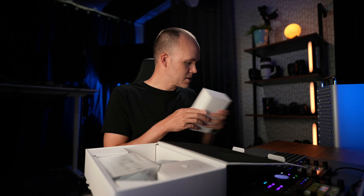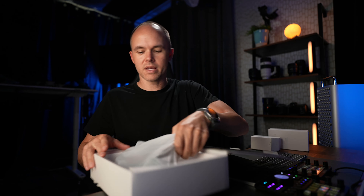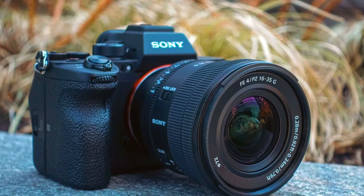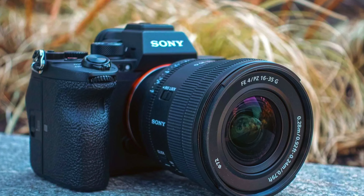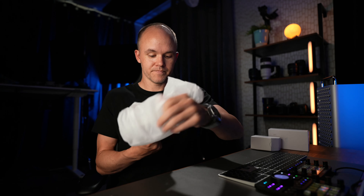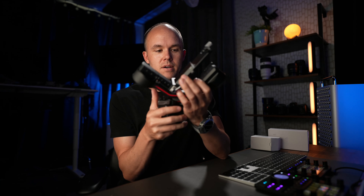So unboxing here — let's take a look at the form factor. It looks very similar to the other one; there are just a few things. They added an auto-locking mechanism and maybe a few other features. Now our main camera is the A7 IV and the lens we use is the 16-35mm f4 power zoom lens that just came out by Sony. I've been very impressed with that lens. This one breaks down very similarly to how the RS2 does as well.